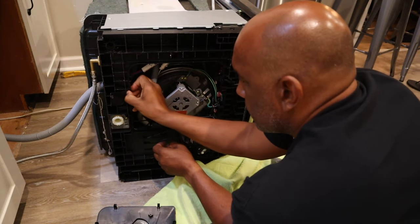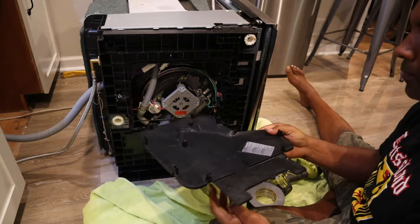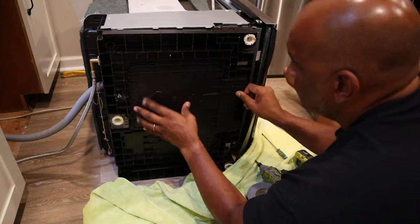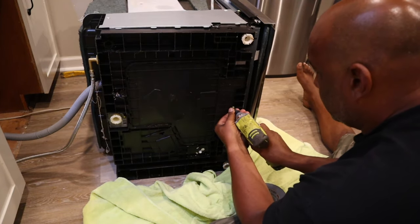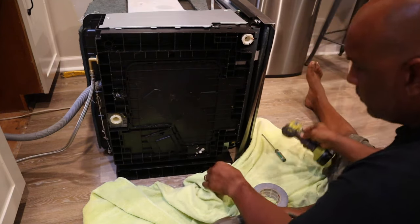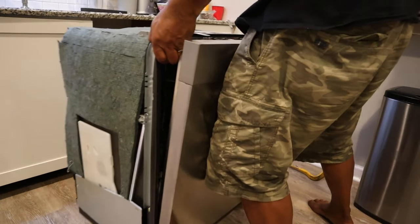Honestly, it's never really flooded ever. As you can see on the pan, it just had a little bit of water on it. I think that little bit of moisture is leaking from the drainage hose and that's setting off the code. It's happened about a dozen times over the course of a year, so this is my final attempt to try to fix it.